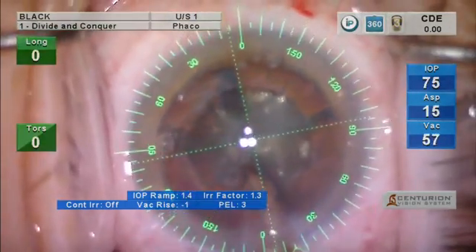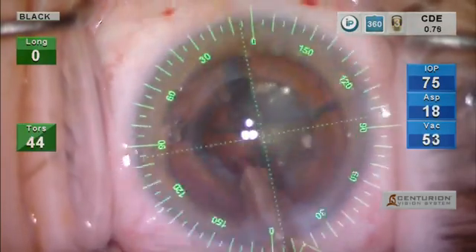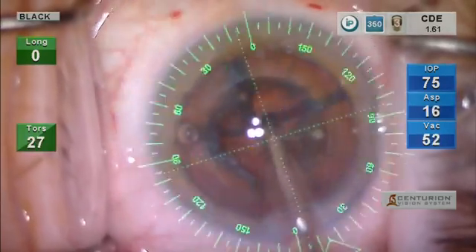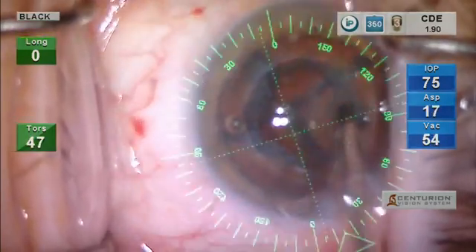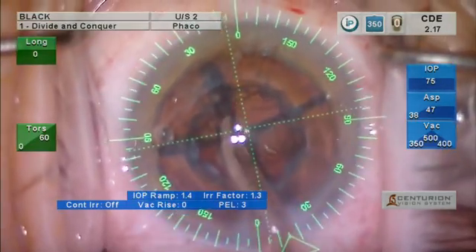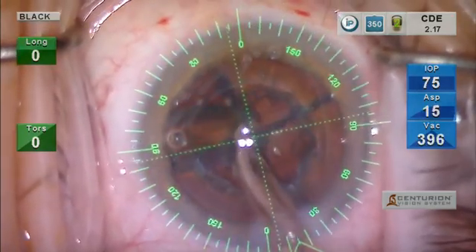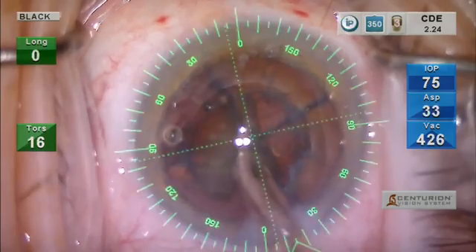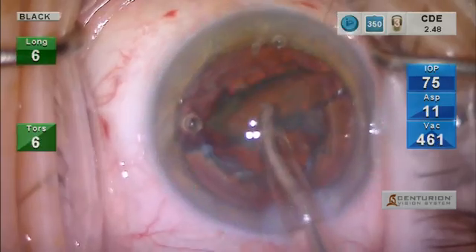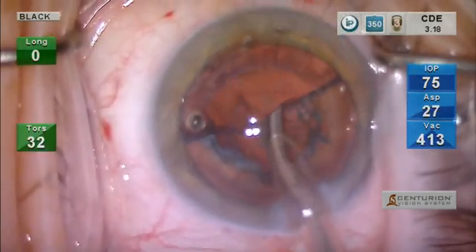The Luxor microscope gives us ideal illumination and visualization, which I think is very important in femtosecond laser cataract surgery. There is a lot of hydration of the nucleus with the fragmentation pattern. This is a grid pattern, as you can see, and the nucleus came out very easily in a moderately dense cataract. We then will remove the fragments of the quadrants here, as you can see.